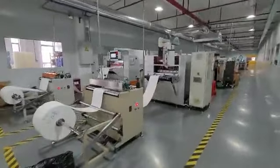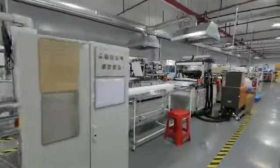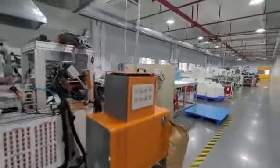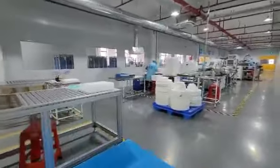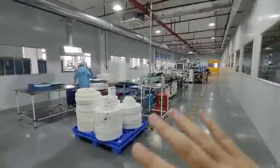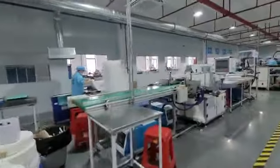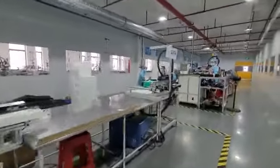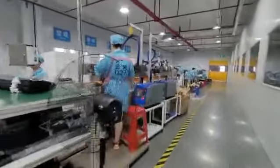This video follows the last one and will show you the HEPA workshop in Olenzi. This is mainly to make the HEPA filter, and another area is mainly for the carbon filter. We'll go to check out how to know whether a filter is 99.97% efficient or not.